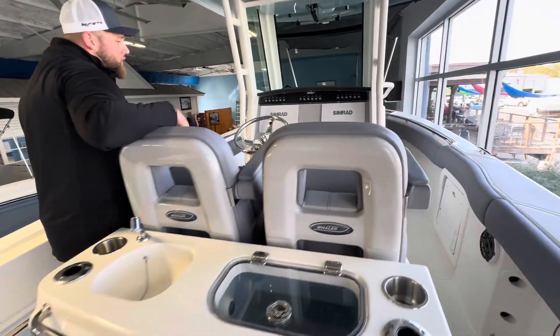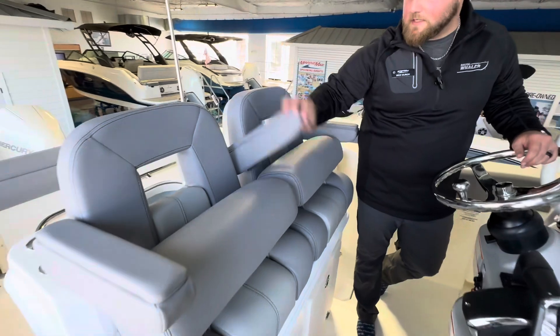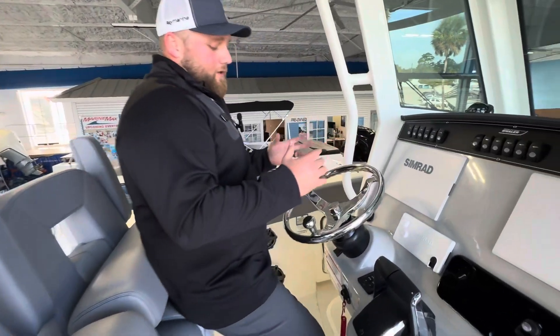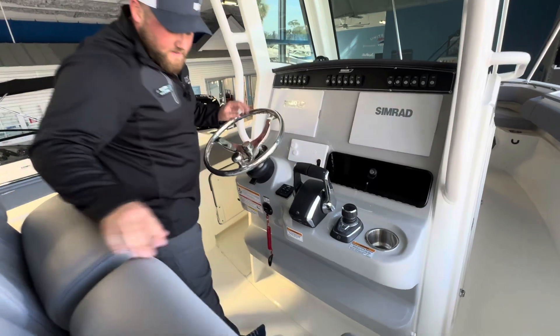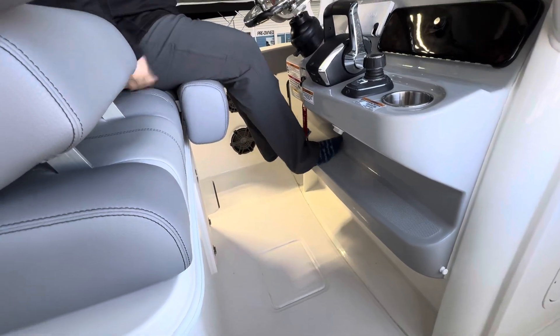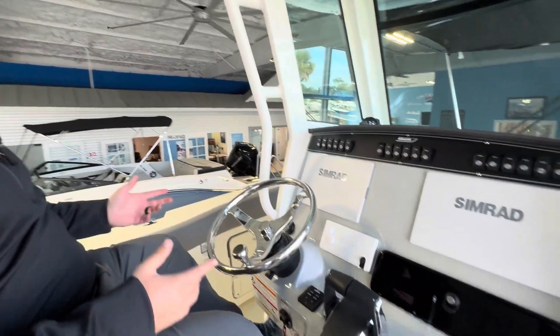Let's take a look at the helm on this. You're going to have two seats, individual armrests for both. Nice thing that Whaler thought of — so if somebody wants to be standing here at the helm and somebody wants to sit by them, they can. Look at the foot space that you have on this. Somebody wants to sit or stand, they've got a couple different spots to put their feet. No matter where you're at you can be in control and comfortable.